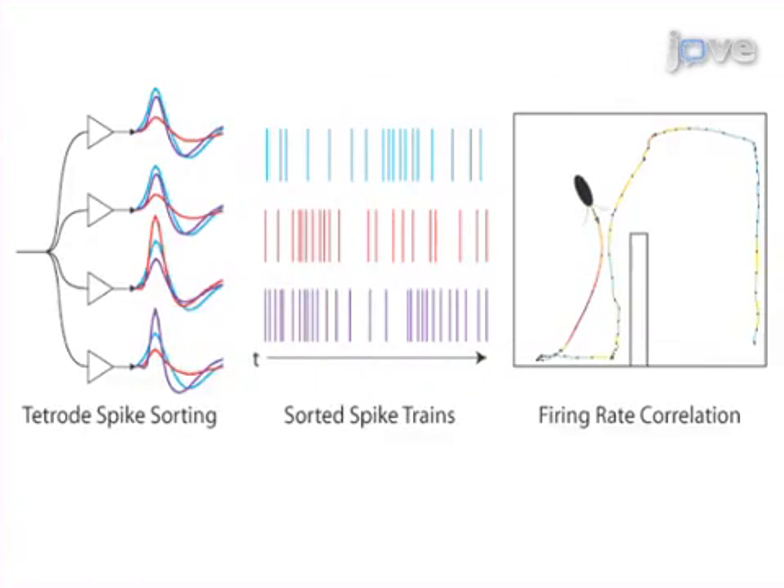Ultimately, high-density, multi-unit extracellular sorting techniques identify neural units, while analysis of simultaneously recorded video of the behaviors allows for fine-scale correlation of neural activity and behavior.